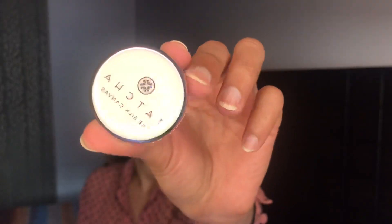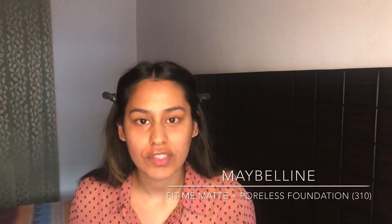With all of that out of the way, let's get into the tutorial. For primer I'm gonna use the Tatcha Silk Canvas — not only does it blur out my pores but I also feel like it moisturizes my skin super well. For foundation I'm gonna use the cult favorite Maybelline foundation, the Matte and Poreless foundation.